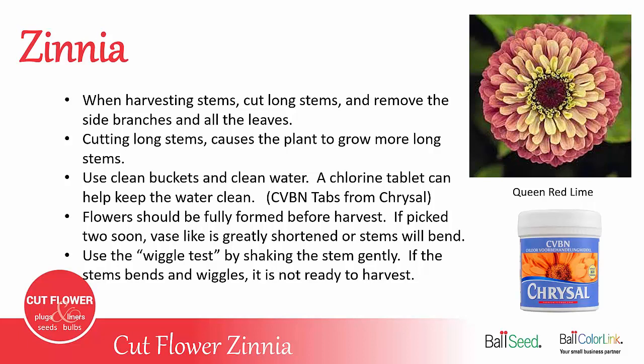Be sure to use clean buckets and clean water. A chlorine tablet can help keep the water clean. The CVBN tabs from Chrysal are a chlorine tablet that a lot of growers use in their buckets of water when harvesting.